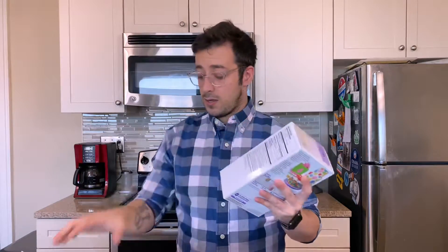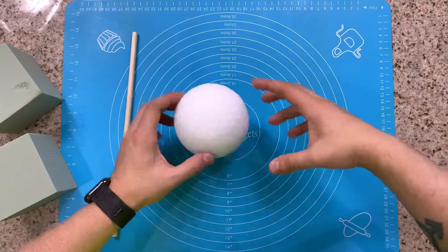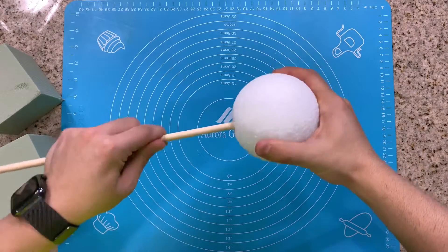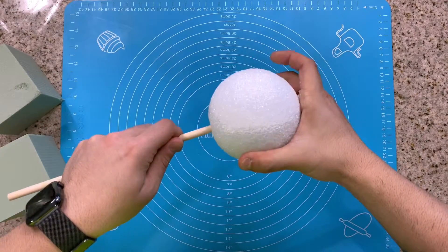Now while our cakes are baking in the oven, let's go ahead and get started on our fondant ghost topper. For our fondant ghost topper we're going to be using a dry foam block, a foam ball, a dowel rod, a white fondant and a black fondant, and of course a non-stick silicone mat and a fondant roller. Now first we want to take our wooden dowel and cut a piece that's about four to five inches long — just long enough to stick one end in the styrofoam ball and in the dry foam block.